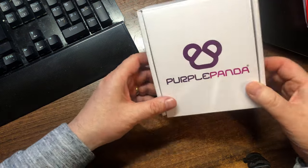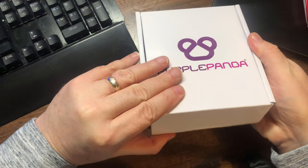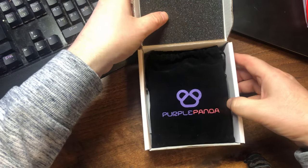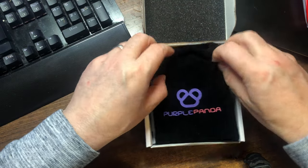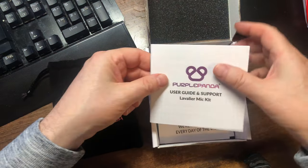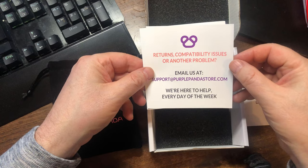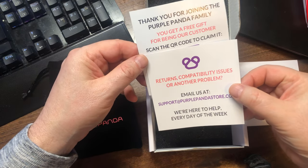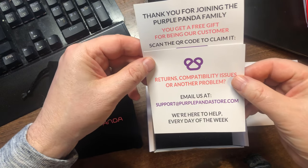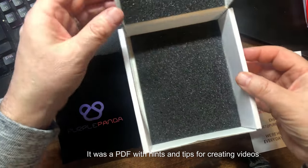So here we are — this is what comes in the post. A sleek forward box. Nice bit of foam padding. We've got the bag with the goods inside it. We get a manual, a returns compatibility card, and there's a QR code, presumably for a goodie. If I get around to it, I will let you know what the goodie was.